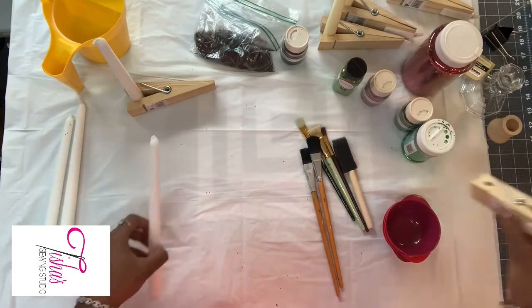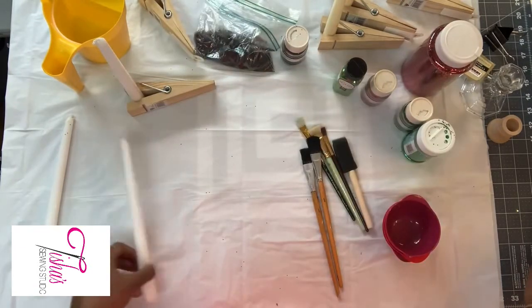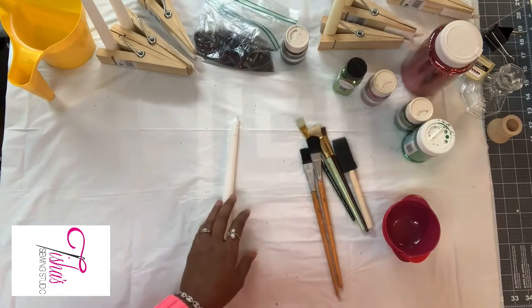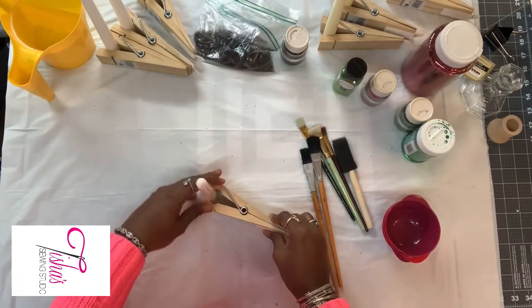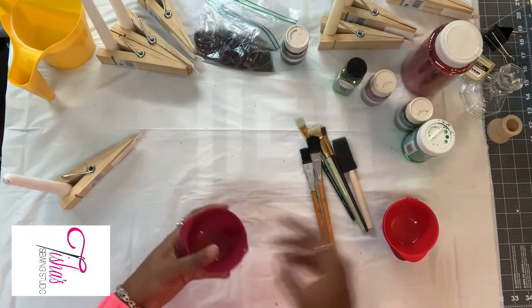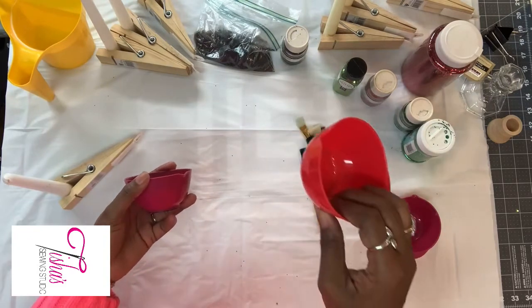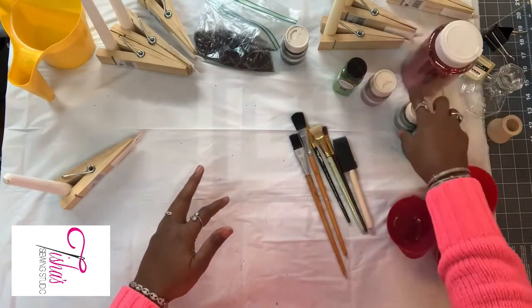It looks like I may have run out of clips — but I still have one here. These would be my reds over here, and I have one for black, and I think I have one more — yes I do. I'm also going to use small containers, one for each of my glitters. We have red, black, and green, so I have one for each and I'll prepare those when it's time.